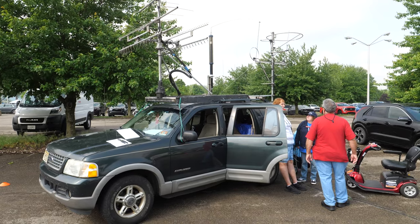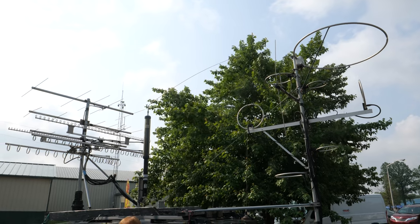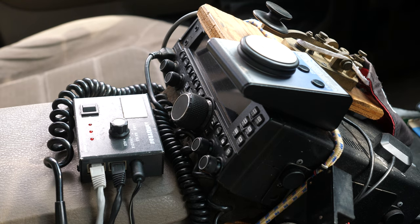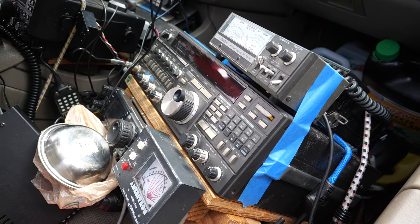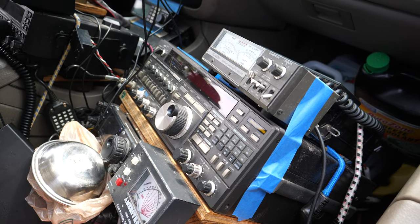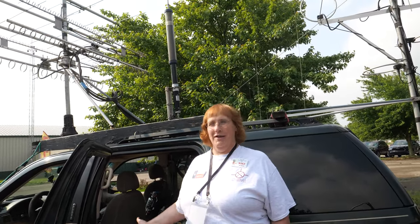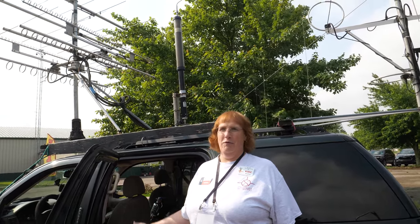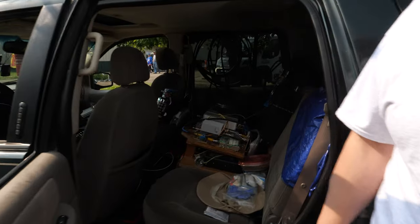I've got everything from 80 meters up through 9 centimeters, which is 3.4 gigahertz. I've got HF with the Tar Heel model 100, and inside I've got an FT450 which covers HF and six meters. I've got an IC7000 which I use on 70 centimeters but also as my backup two meter, backup six, and backup HF. I have an FT736R which is my primary two meter and primary one-and-a-quarter meter radio. And then I've got a whole slew of transverters to do 900 megahertz, 902, 1296 megahertz, 2304 megahertz, and 3400 megahertz.